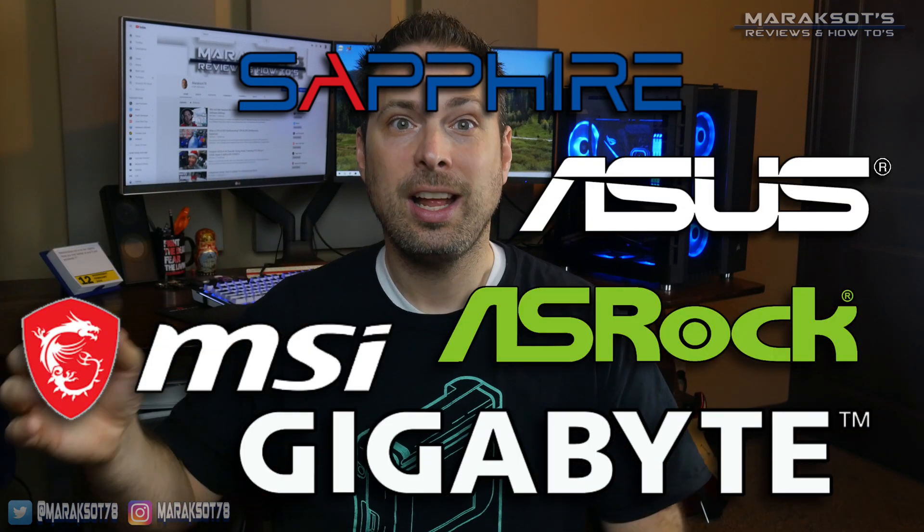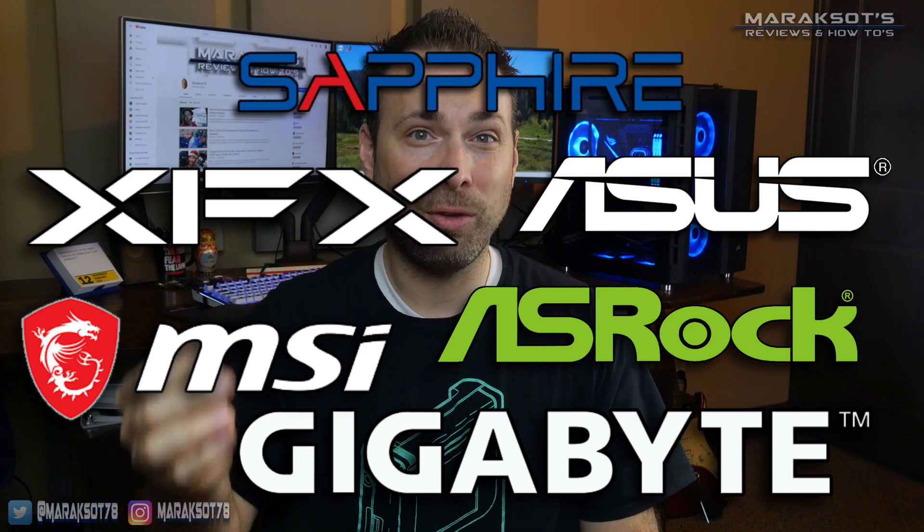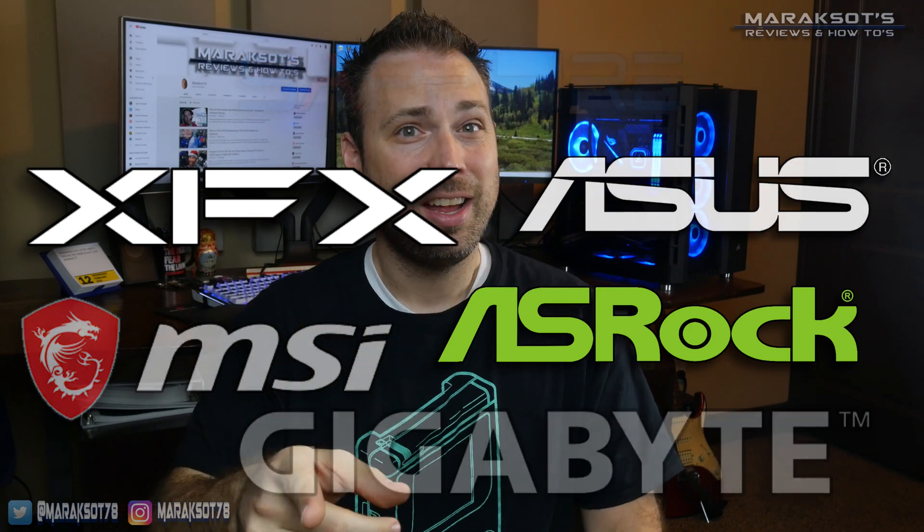If you have a 5600 XT from another manufacturer like Sapphire, Gigabyte, MSI, ASUS, or someone else, I'd recommend finding a tutorial for your specific card, as there are differences to the way each manufacturer has chosen to go about this.